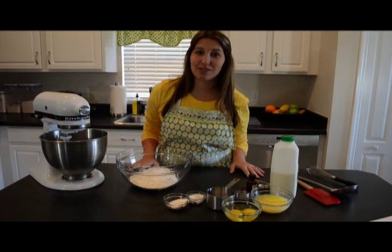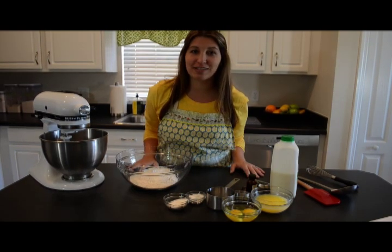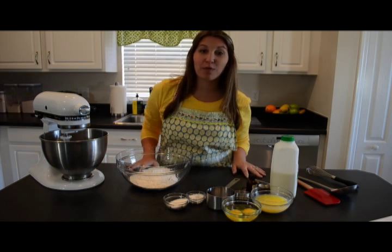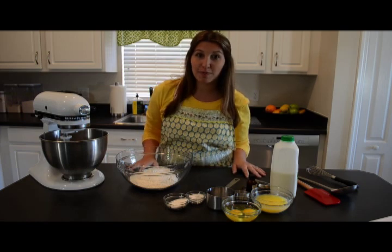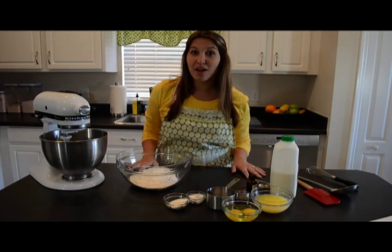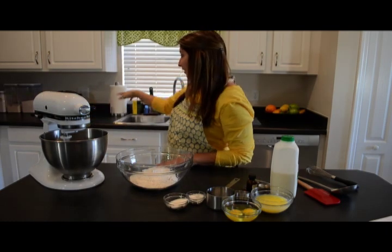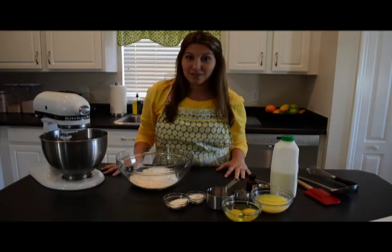Hi, I'm Katie from katiescasino.com and today I'm excited to share with you my favorite buttermilk waffle recipe. We're going to top it with a blueberry syrup and freshly made whipped cream, all using my fabulous KitchenAid mixer as well as my KitchenAid waffle baker. So let's get started.